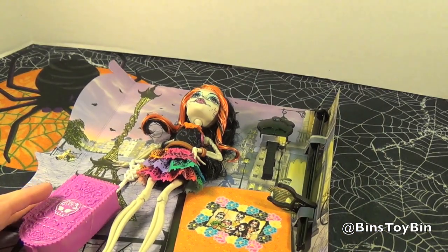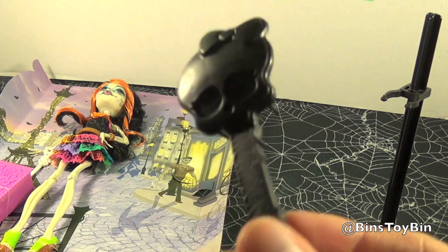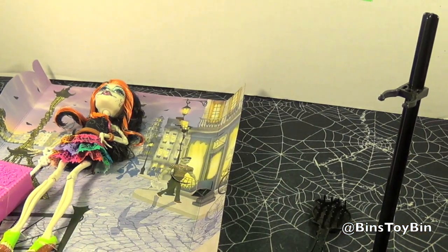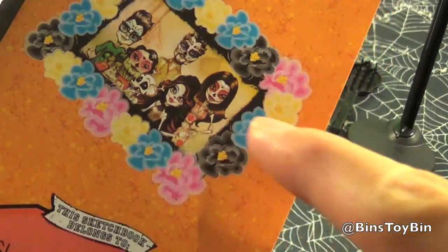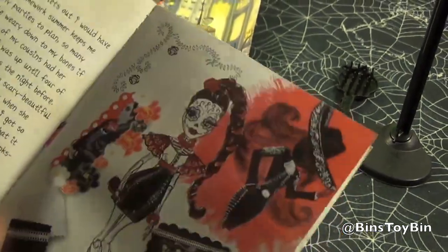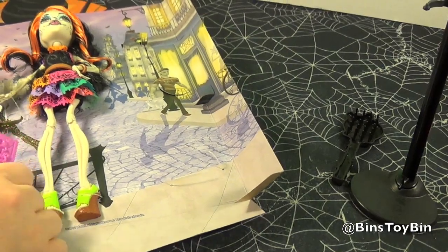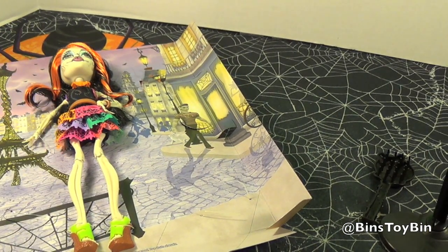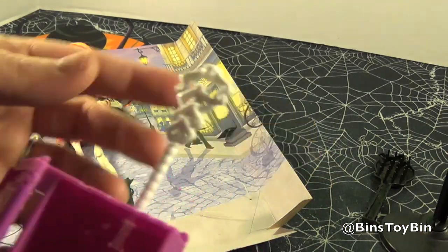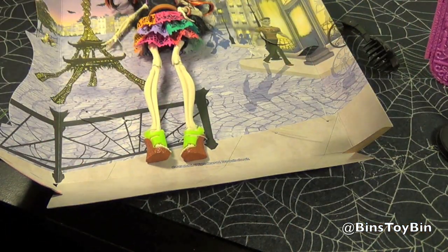She comes with a stand — pop that out — and a comb for her hair. Now if you collect Monster High, you guys must have like a gazillion of these combs. This is her little notebook; it must be the family. Is that a skeleton dog? Looks like it. That's pretty cute — they should have put him with her. That would have been awesome, like having a little skeleton puppy. So here's her little suitcase on wheels. It looks like it could actually fit stuff in there. That's a pretty cool accessory, though it doesn't stand up by itself either.